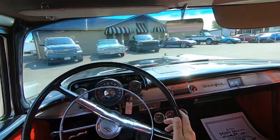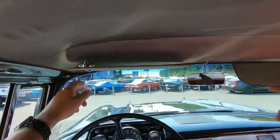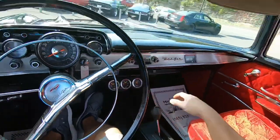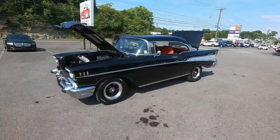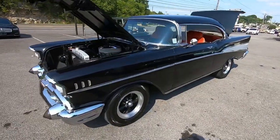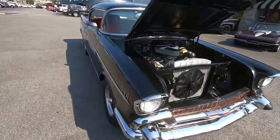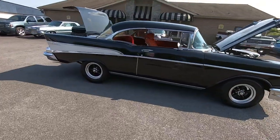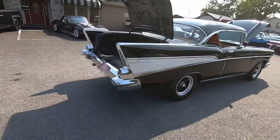We made it back to the lot. We're going to pull in and get the outside walk-around video. I'm looking for chips, scratches, flaws, rust - anything I can find. Then we'll also look over the interior, pop the hood, pop the trunk. Check out maplemotors.com for detailed pictures, financing, shipping, and all of our inventory.